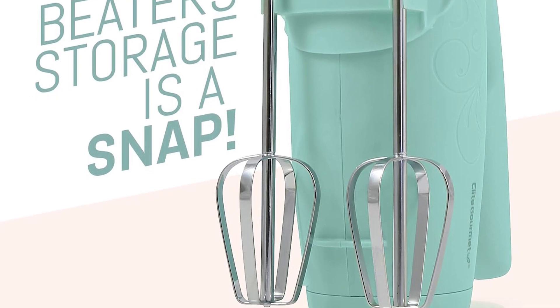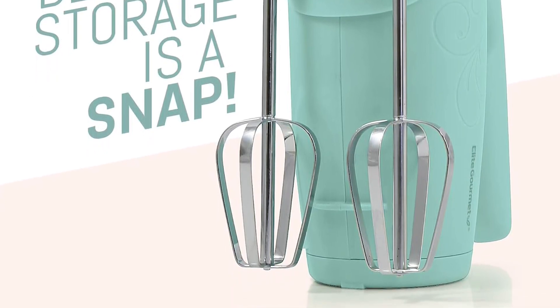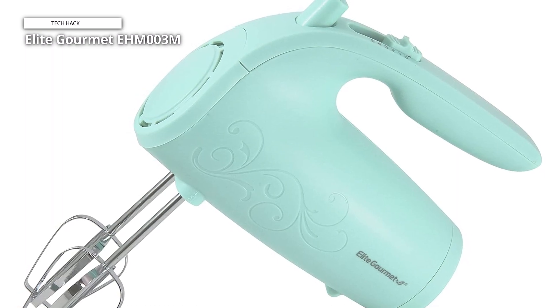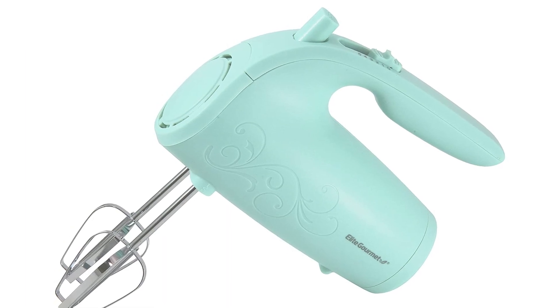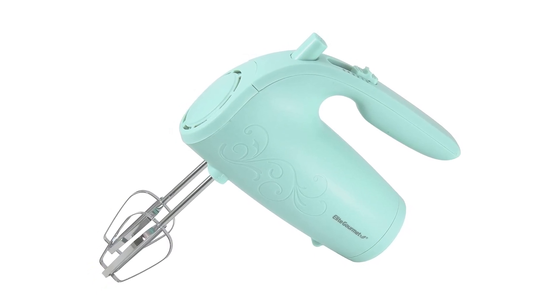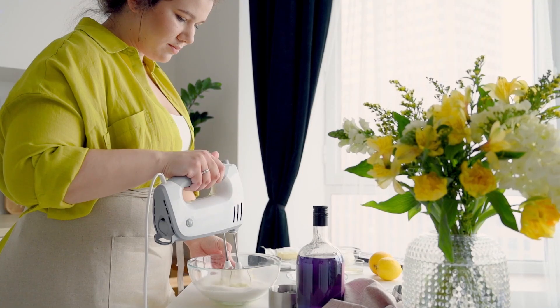Cleanup is a breeze with the detachable, dishwasher-safe beaters for easy maintenance. Experience the power and convenience of the Elite Gourmet EHM003M Maxi-Matic Ultra Power Electric 5-Speed Kitchen Hand Mixer and take your cooking and baking skills to new heights. With its reliable performance and user-friendly design, this hand mixer is sure to become a staple in your kitchen arsenal. Thank you for watching.